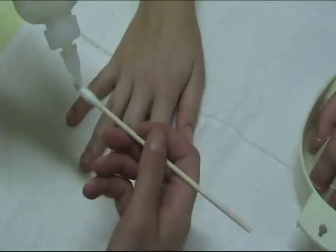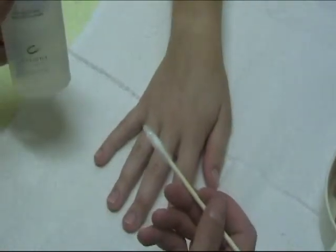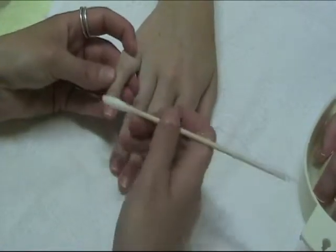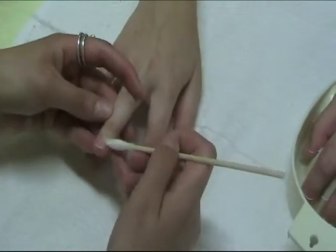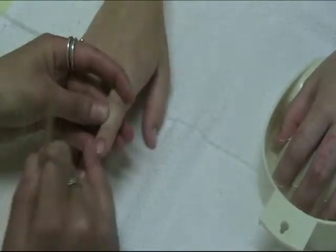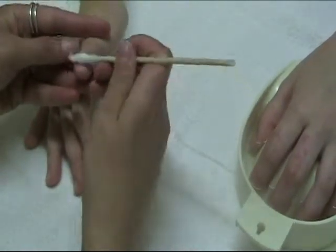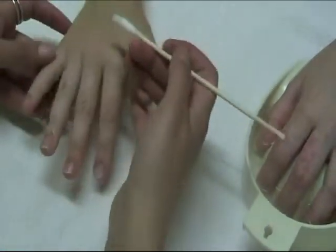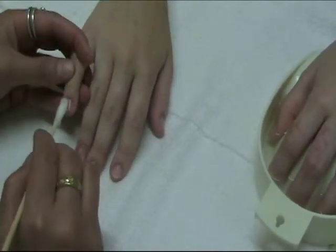Take some cuticle remover and apply it to your cotton-tipped orange wood stick. Your cuticle remover might look different depending on what you have at the store or at your school. Swipe it onto each of the cuticles on her hand. We're not trying to apply it onto the actual nail plate — we really just want this to stay on the cuticle. What we're concerned with is making sure the skin around the nail is soft and pliable. Now we've got the cuticle remover applied.